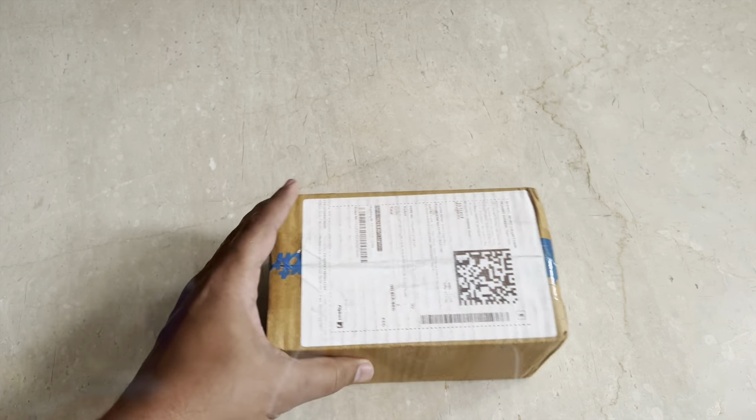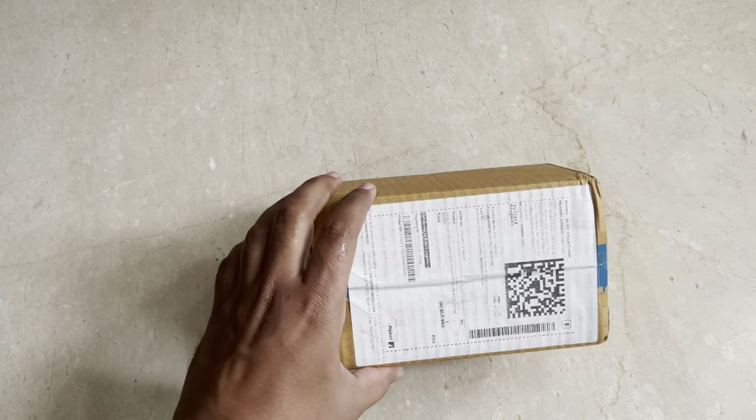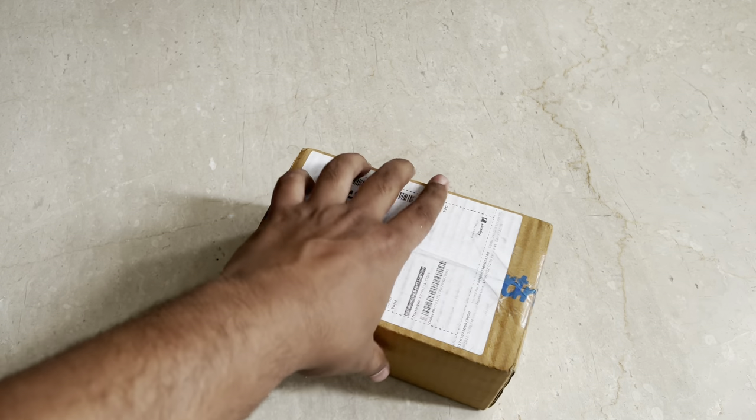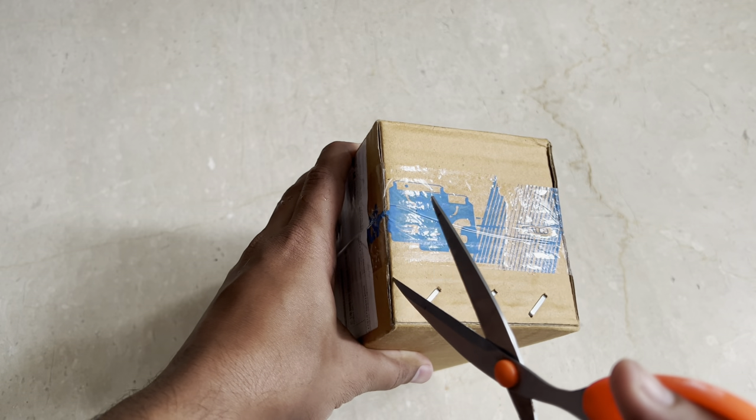Let's get into the video. This is the package — basically it had arrived a long time back, it was just lying in my cupboard, I had never unboxed this one, I didn't get time. So today let's do this, let me open this.